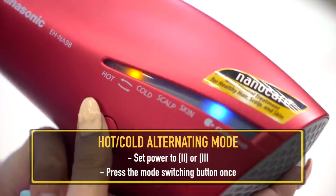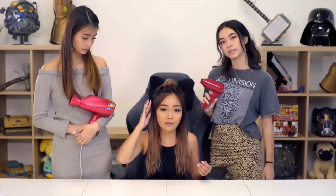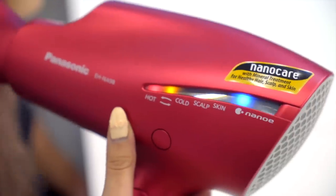The hot and cold alternating mode automatically switches from hot air to cold air, which adds luster and soft flow to her hair. After blow drying for about one to two minutes, I can see a difference on both sides. On the Panasonic side, the temperature was very comfortable — a little warm, but it quickly switches to a cooler temperature. On the Brand X side, it was really warm and uncomfortable on the scalp.